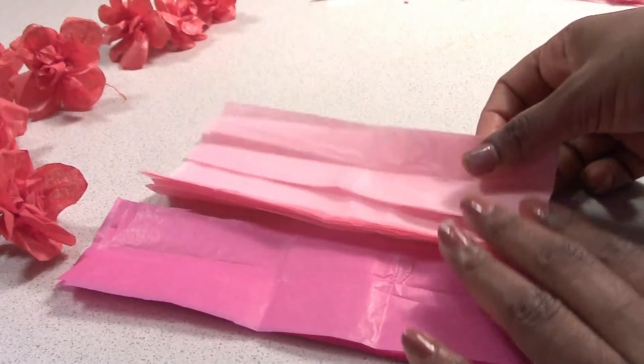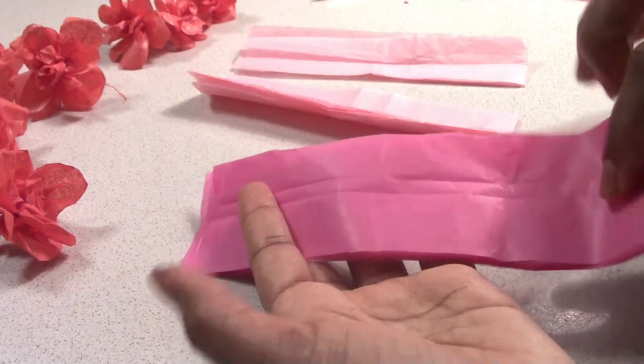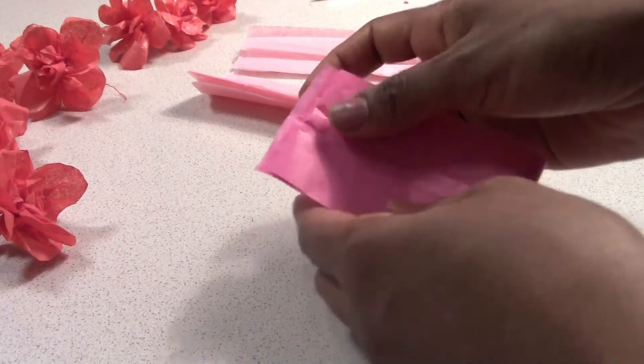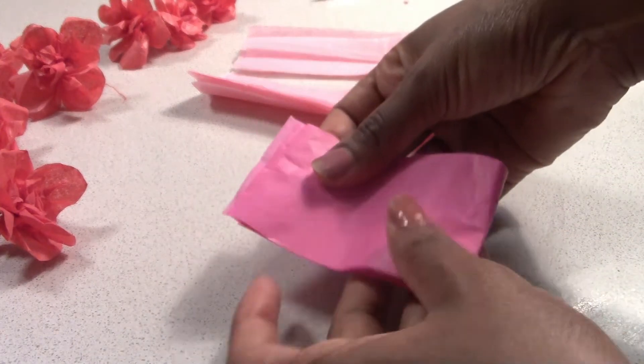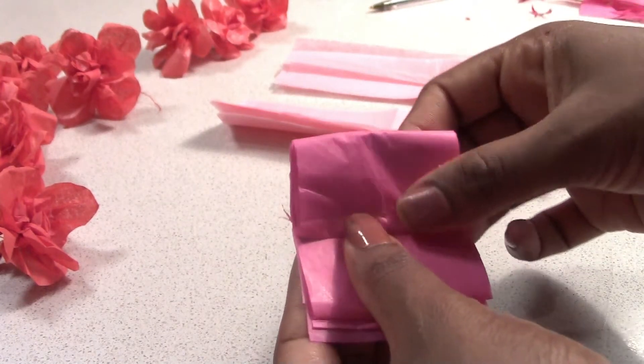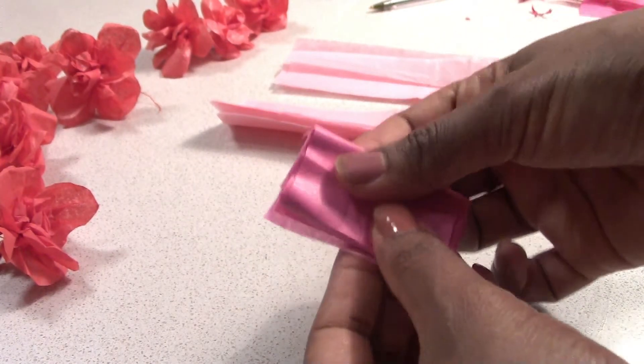I am going to fold the tissue paper in the shade. I will fold the tissue paper out to the shape for two-thirds of the flower.